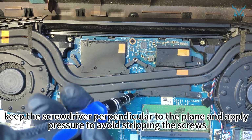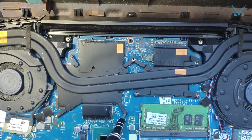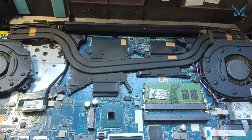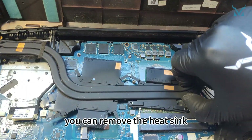When screwing, keep the screwdriver perpendicular to the plane and apply pressure to avoid stripping the screws. Now you can remove the heat sink.